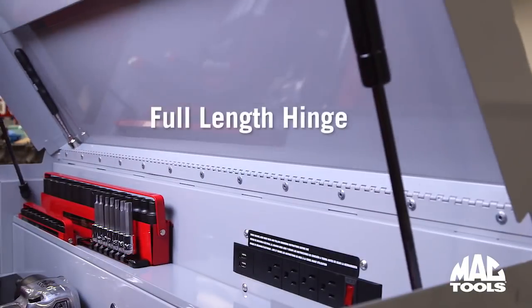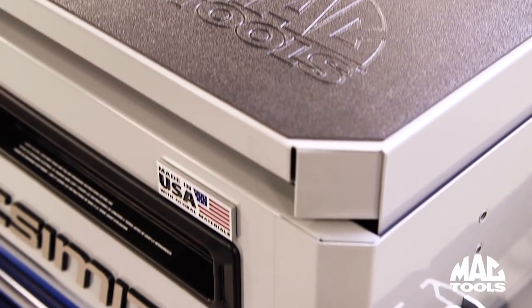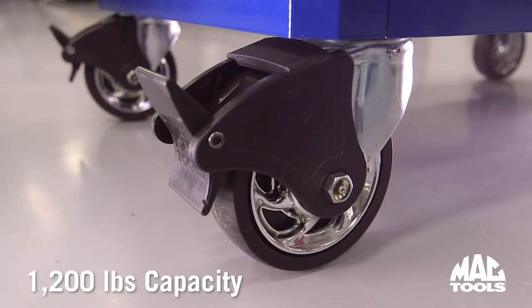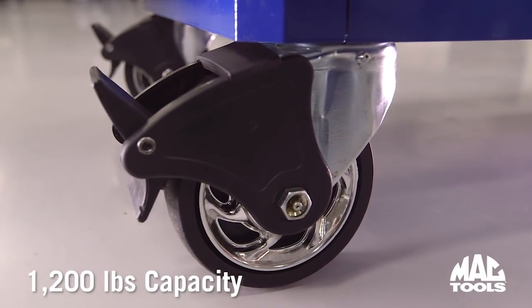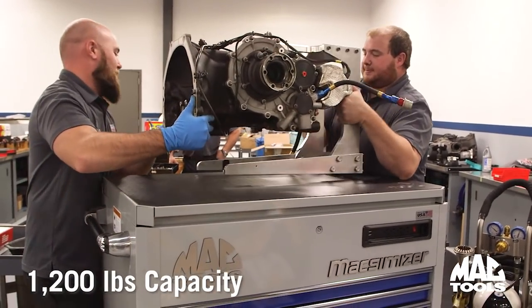The reinforced lid with full-length hinge provides a sturdy work surface with a thick, protective top mat. The Maximizer cart sits on 1,200-pound capacity casters, making this cart strong enough for even the most demanding professionals.